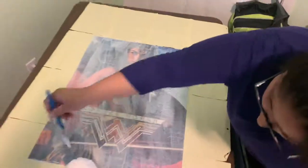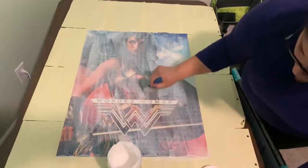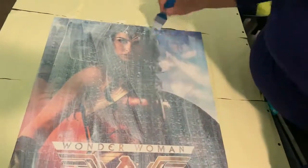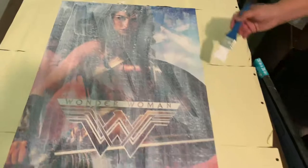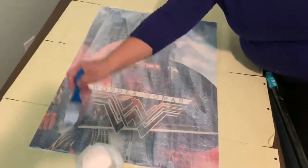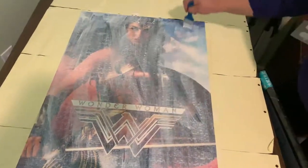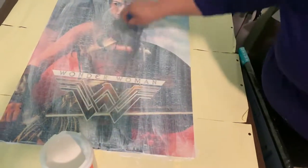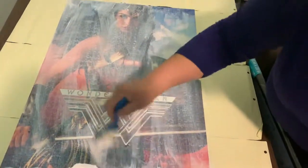You do the front part and once you finish you let it dry up, then you do the other part. We will come back with a video showing both sides once they're done. All right guys, see you later!